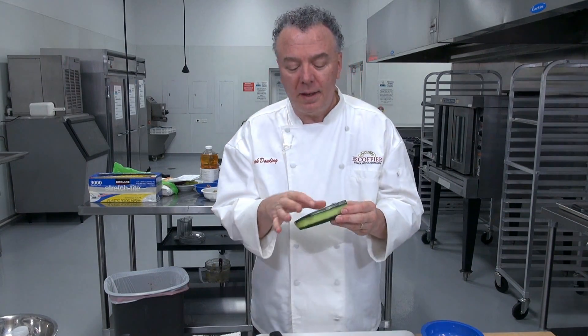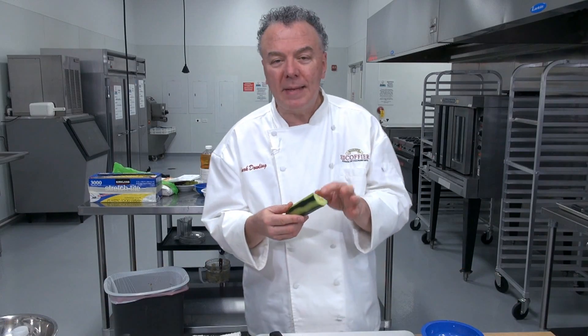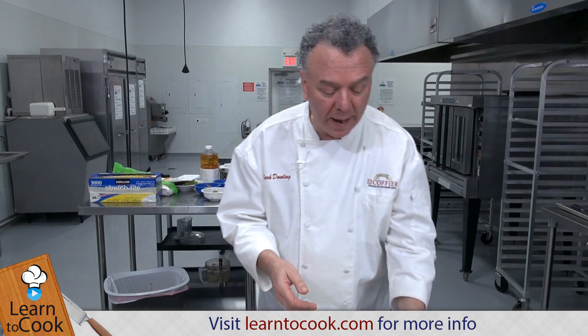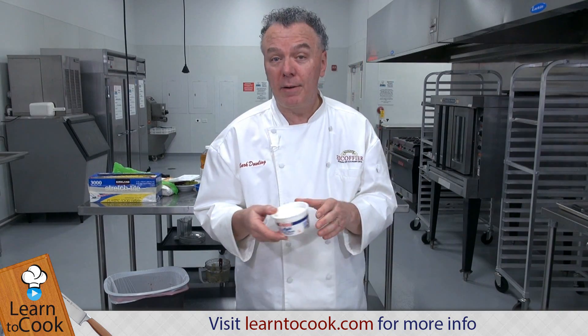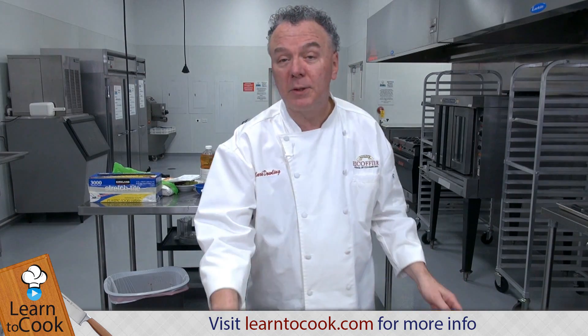What I like to do is buy the perfect or long English cucumbers. You can buy seedless or non-seedless — this one happens to have seeds in it. I strip peel it with a peeler. I also have some fresh dill, some sour cream — you can get light sour cream or non-dairy sour cream made with tofu — and some minced onions, also some salt and pepper.